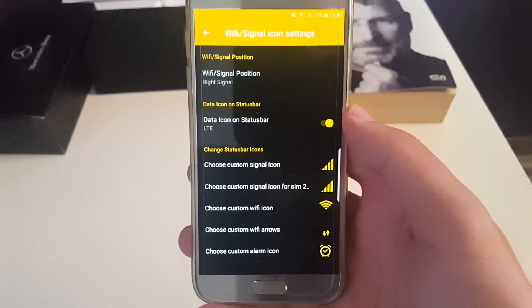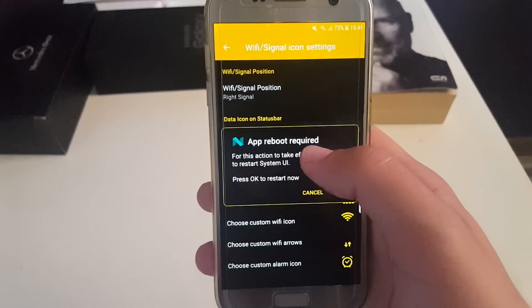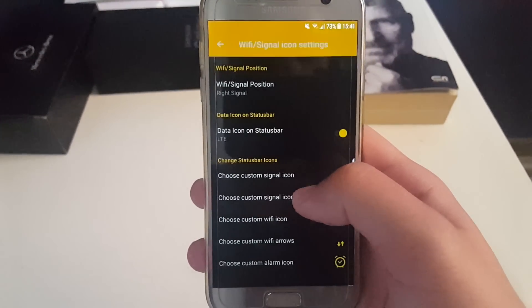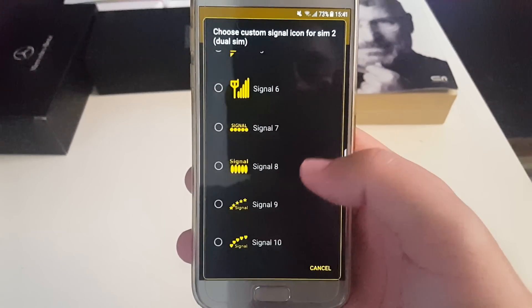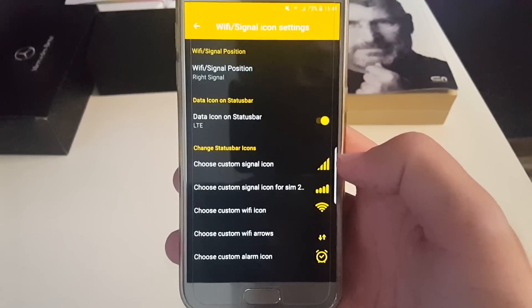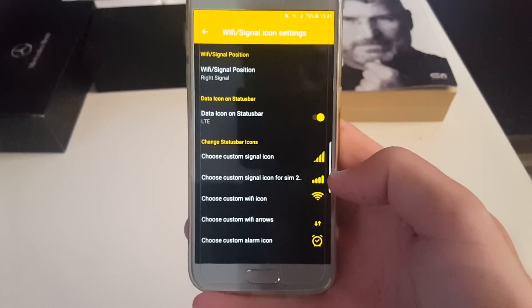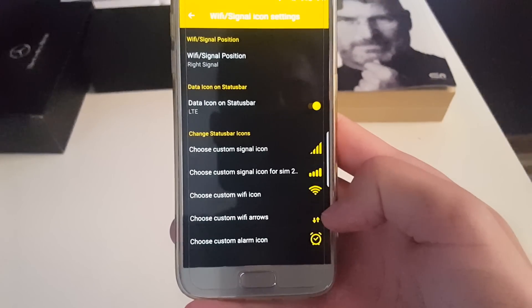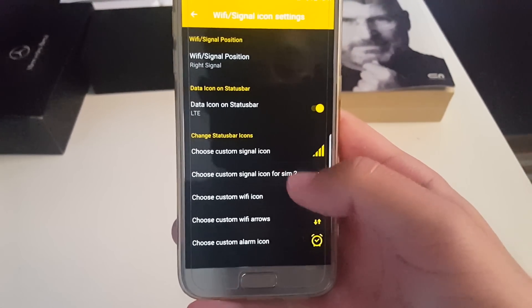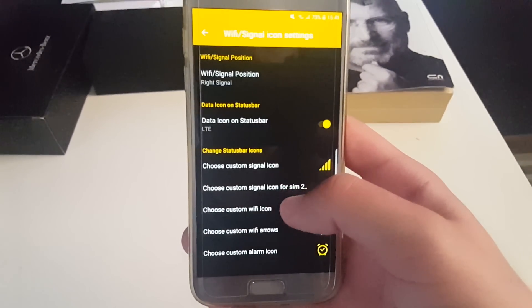Something really cool in this ROM which I haven't seen in others is the possibility to change from LTE to 4G. The next thing is custom icons for the signal bar, and also for the signal bar if you have a second SIM card, Wi-Fi, Wi-Fi arrows, and an alarm clock — something really nice which you can change.